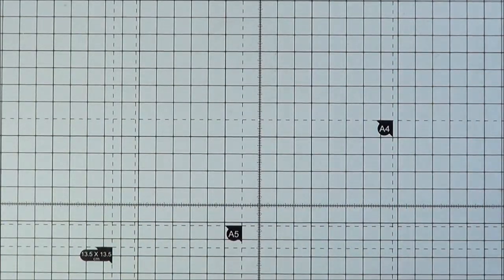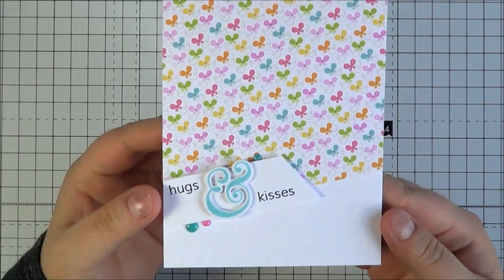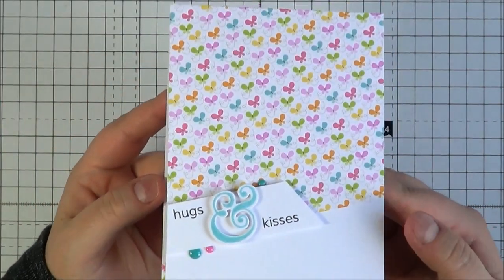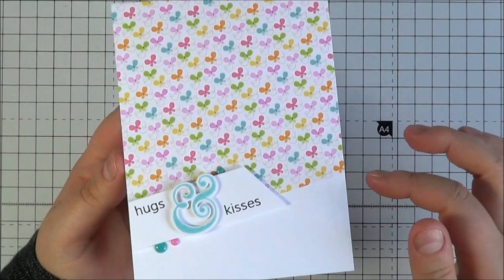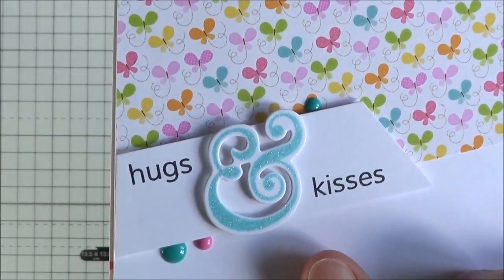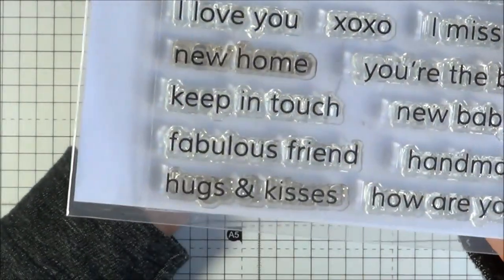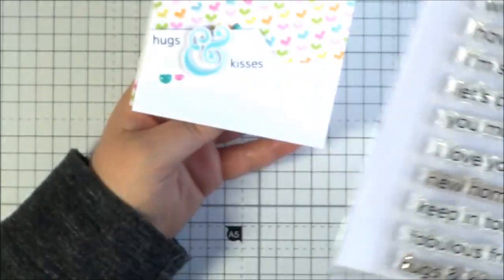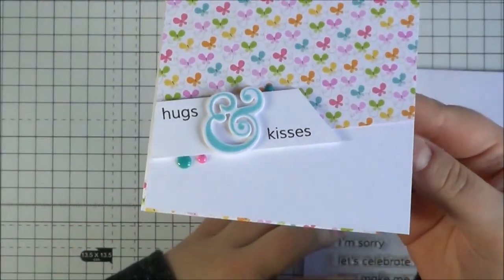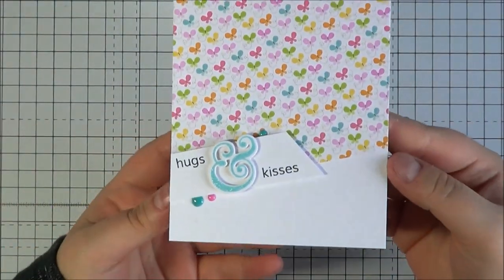I have to be honest — I cheated a little bit with my card and only used the ampersand, just because I really wanted to use it. I do believe the possibilities are endless with that set. I've taken some Doodlebug paper at an angle, stamped out the ampersand and cut it out with the coordinating die. Then I've used the Little Sentiments set — if you follow my blog you'll know I use it a lot — and used the 'hugs and kisses' sentiment at the bottom. I thought it was a nice, bright, cheery card. I will use some of the monograms soon.